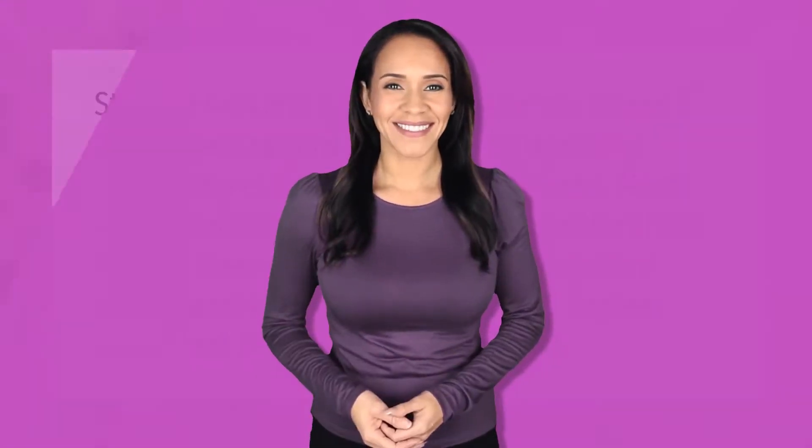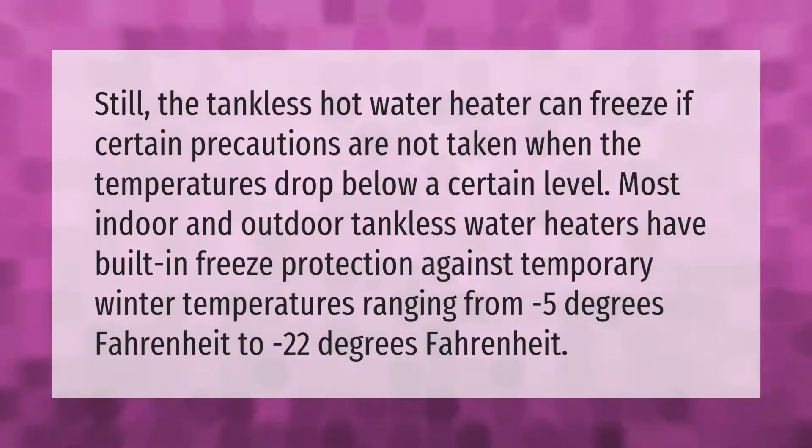The tankless hot water heater can still freeze if certain precautions are not taken when temperatures drop below a certain level. Most indoor and outdoor tankless water heaters have built-in freeze protection against temporary winter temperatures ranging from minus 5 degrees Fahrenheit to minus 22 degrees Fahrenheit.